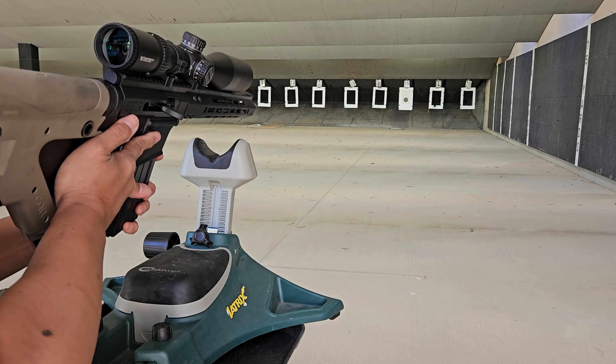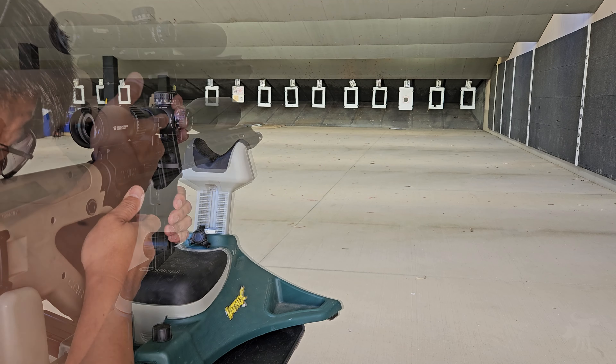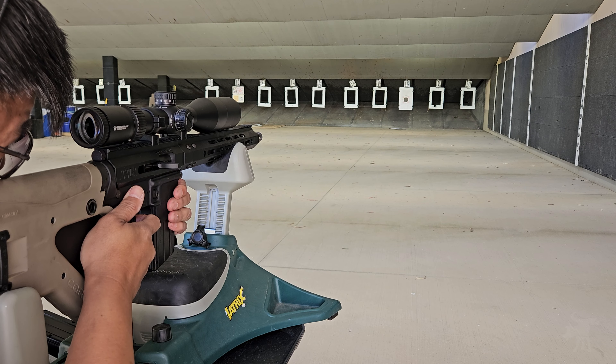Alright, that was ten rounds of Aguila Super Extra. Now let's switch mags and fire ten rounds of CCI standard velocity.